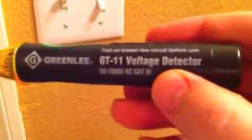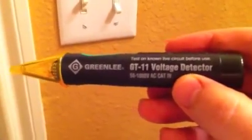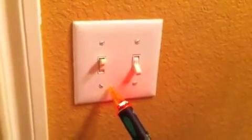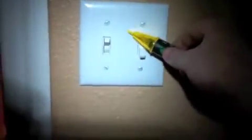Once you have the parts you need, it's time to turn off the electricity to the area you'll be working on. I use a voltage detector — you can pick these up at a hardware store — and once you get close to an electrical source it makes a pretty loud noise. Just make sure you know the exact circuit you're working with, turn the power off, and then confirm with the voltage detector that you have no power to that room.